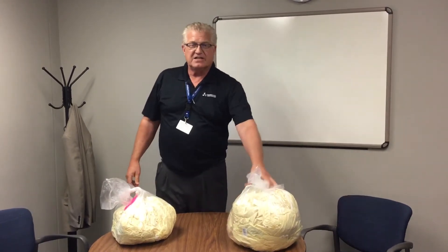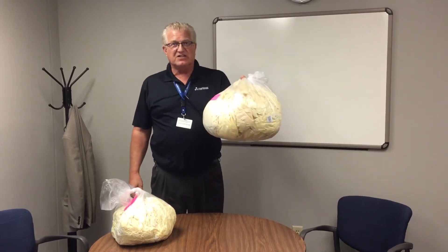Hello, this is Jim Bookbinder from Karelian Laundry Services. Today we're going to do an instructional video on the wrong and right way to utilize the temporary packaging for isolation gowns.